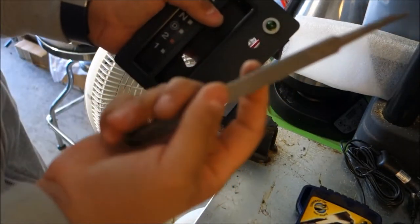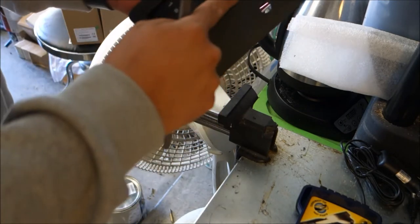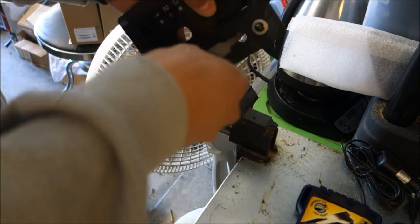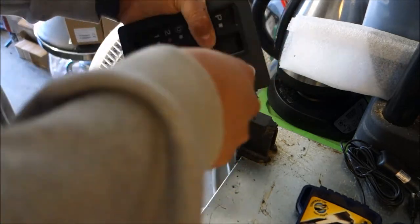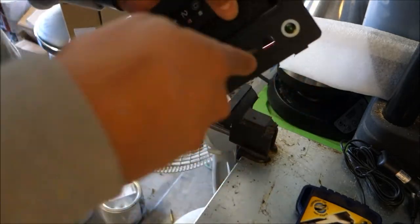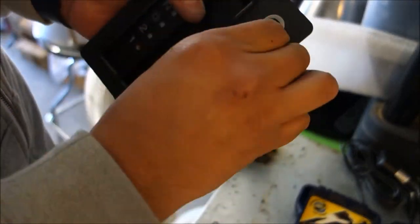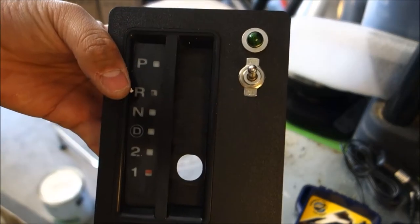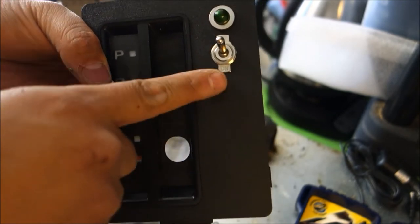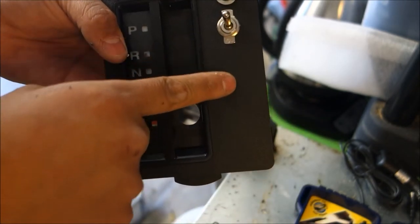Use a file to clean up all the mess and plastic shavings from drilling — a little file like this will clean it all up nicely. Now you can see the switch installed. The master switch engages all the other switches, and the LED indicator will be on when the master is on. Let's go ahead and continue drilling the remaining holes.